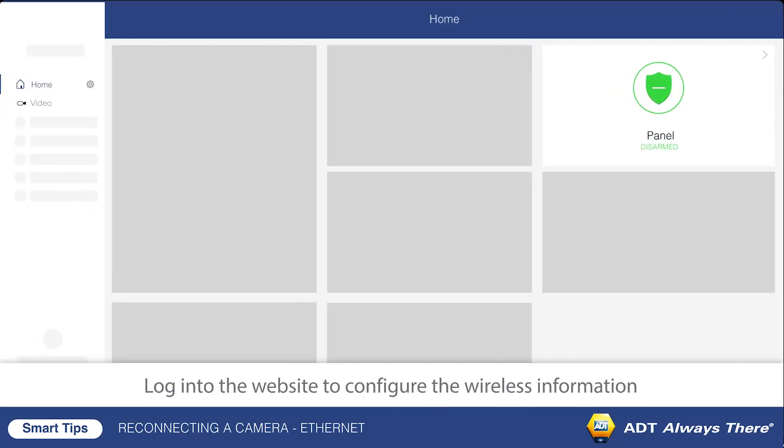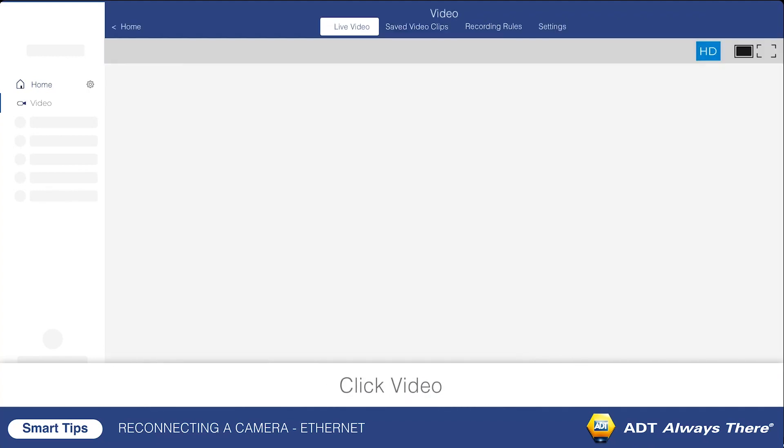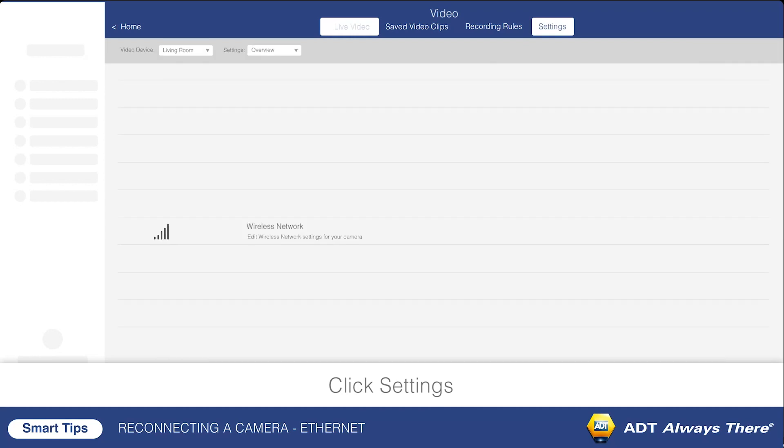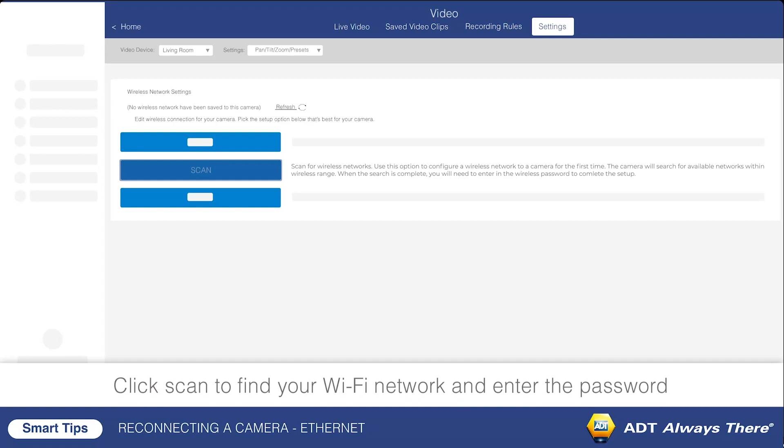Next, log in to the website to configure the wireless information. Click Video, then click Settings, and click Wireless Network. Next, click Scan to find your Wi-Fi network and enter the password.